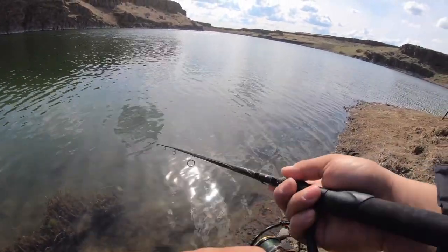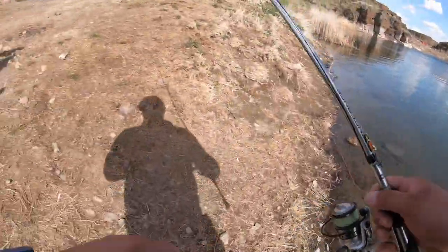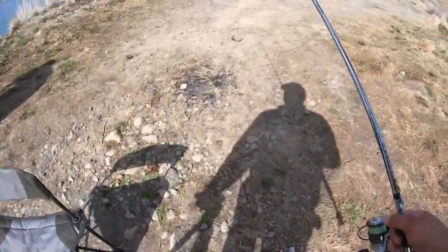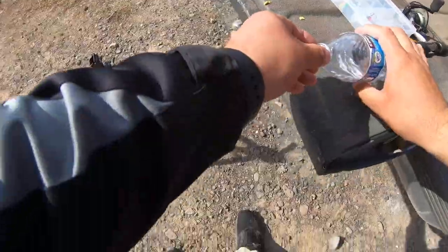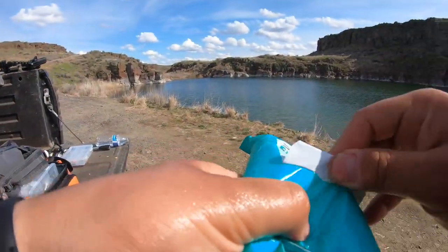I didn't catch any fish but I'm showing these worms who's boss. I'm gonna cook that steak, man. All right, I'm down — I'll give you the taste test. It's gonna cook right here on the back of the truck. Wash my hands — extra hand wipes for added cleanliness.